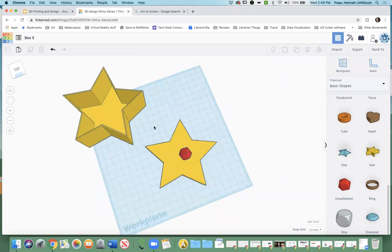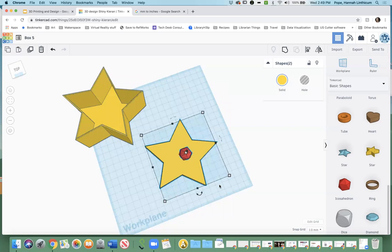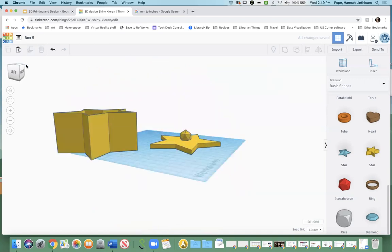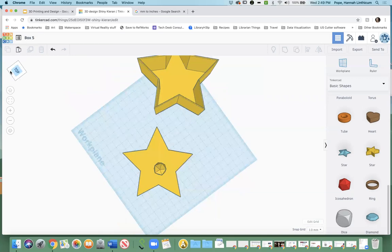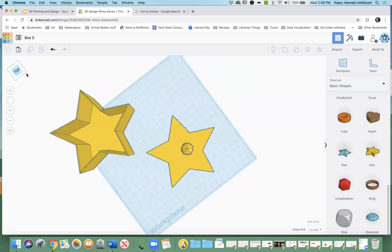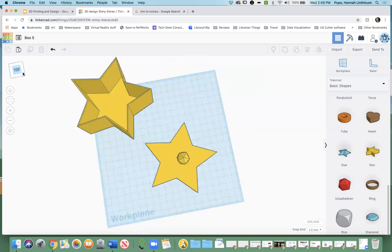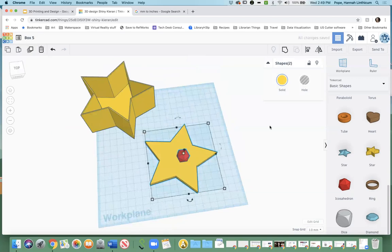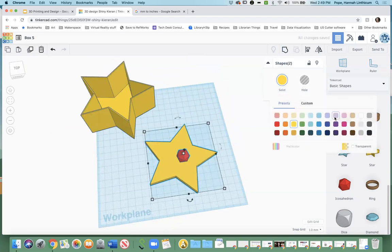Just like with the hole, select both objects — but instead of taking something away, you highlight them both, click Group, and it will actually fuse them together. If you don't like it, you can always undo it or you can select it and then ungroup it — ungroup is right next to group.